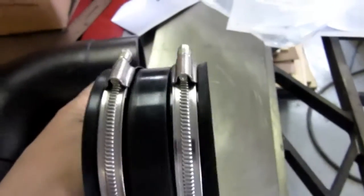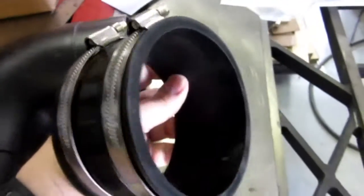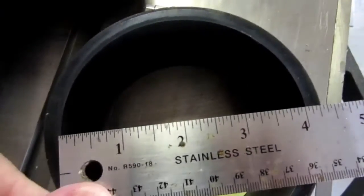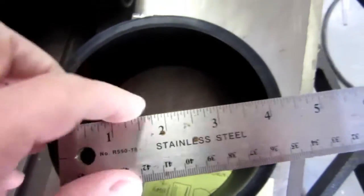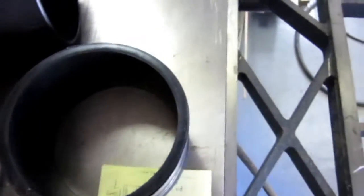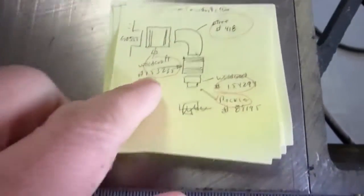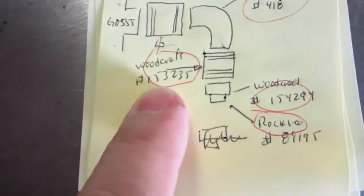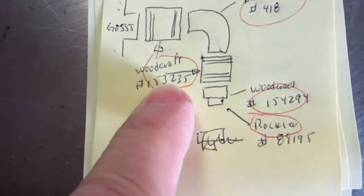It's just a pliable rubber piece of hose with two hose clamps on it, and this should be approximately a four-inch ID — and that's what it comes to, four-inch ID — so that should fit. I bought it from Woodcraft; it's their number 153235, and I bought two of these.